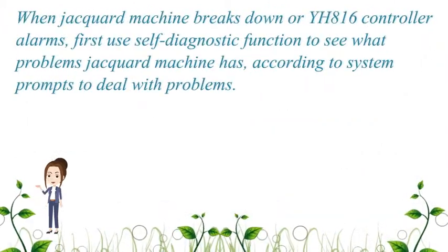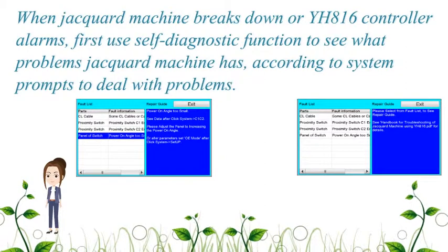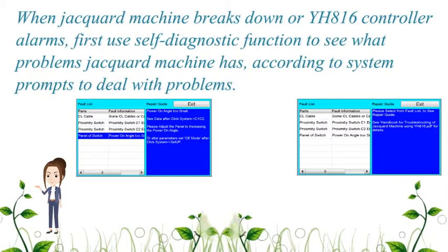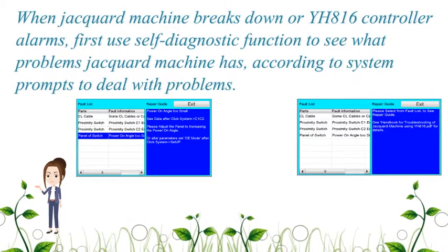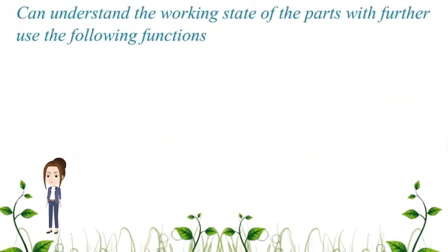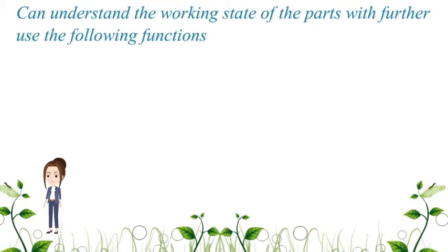When a JAKWARD machine breaks down or the YH-816 controller alarms, first use the self-diagnostic function to see what problems the JAKWARD machine has. Then follow the system prompts to deal with the problems.